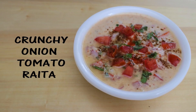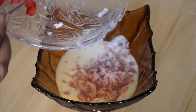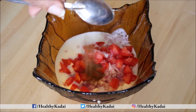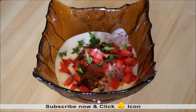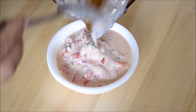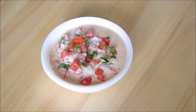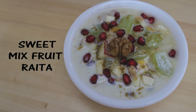Next we have simple onion tomato raita. In 1 cup of curd, add half a cup of chopped onions and half a cup of chopped tomatoes, ensuring seeds are removed from the tomatoes. Add salt, cumin seeds powder, black pepper, rock salt, colored red chilli powder, and herbs like coriander or mint, then mix everything together. Garnish with chopped tomatoes, fresh mint, cumin seeds powder, and red chilli powder. Our simple onion tomato raita is ready to serve.